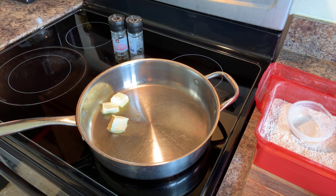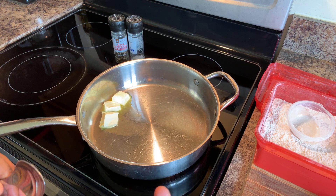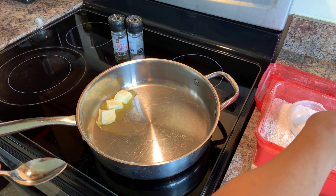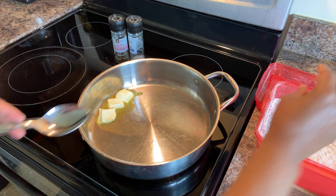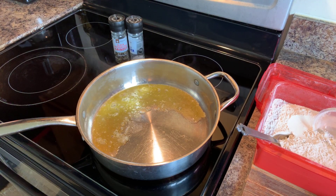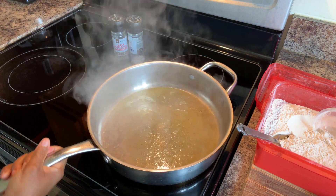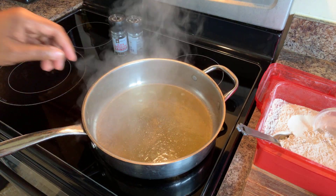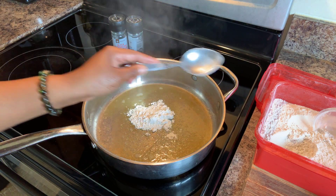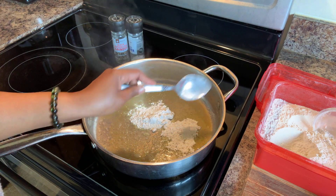When you're making a nice roux, you always want to use equal parts of the butter — the fat, whatever type of fat you're using — and equal parts flour. You can see that our butter is nice and bubbly and frothy. Now we're going to go in with three tablespoons of flour to get our roux started. Medium-high heat — don't turn it any higher than that.